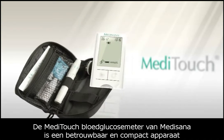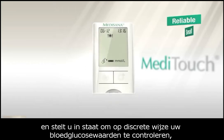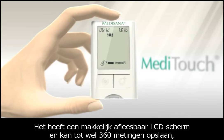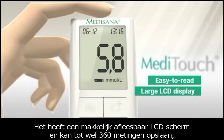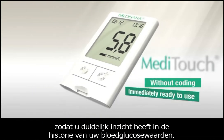The Medisana Meditouch Blood Glucose Monitor from Medisana is a reliable small device that allows you to discreetly check your sugar levels whenever and wherever you want. It also has an easy-to-read large LCD display and allows you to store up to 360 readings so you can track your blood sugar levels over time.